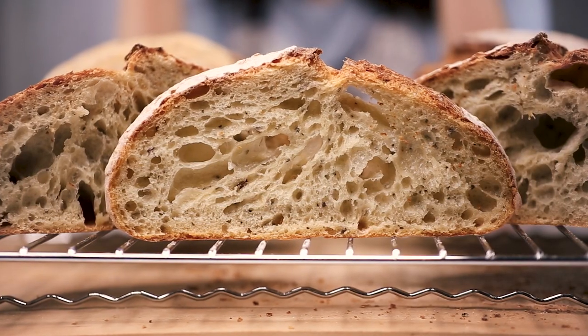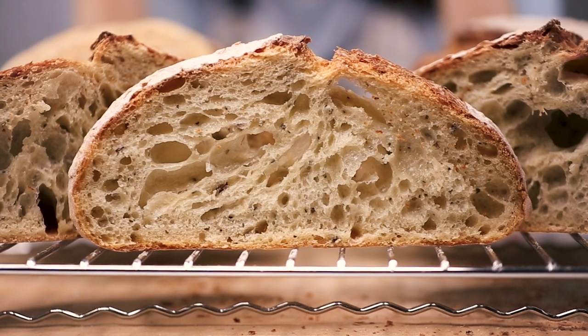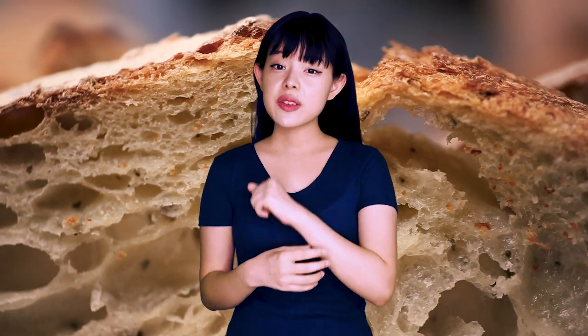Long-fermented breads also vary quite greatly in appearance from short-fermented bread. A lot of the breads that have been fermented quickly look very pale and white in crust and crumb. Due to modern processing, these breads are normally mixed heavily using a machine, then quickly fermented and baked. Whereas breads fermented for longer periods of time are much darker and typically have a more complex coloring, with golden and creamy hues. There's a reason for this, and it's actually due to the yeast — specifically, how the yeast reacts to oxygen.